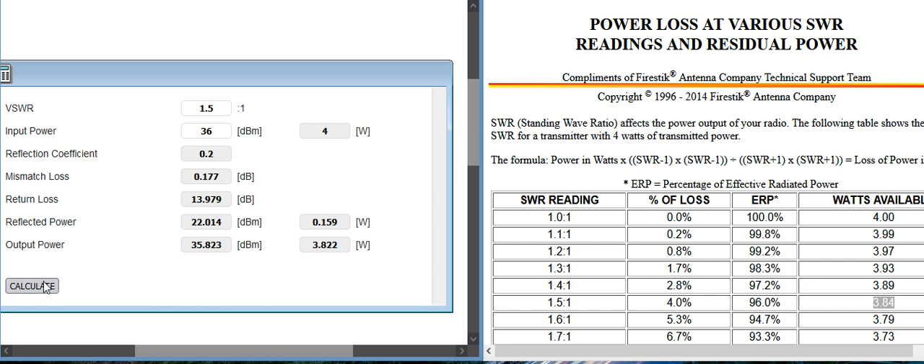Anyway, you can play with this. If I put 1.8 and hit calculate, even at 4 watts you're still putting out 3.6 watts. You're only losing 0.325 watts.